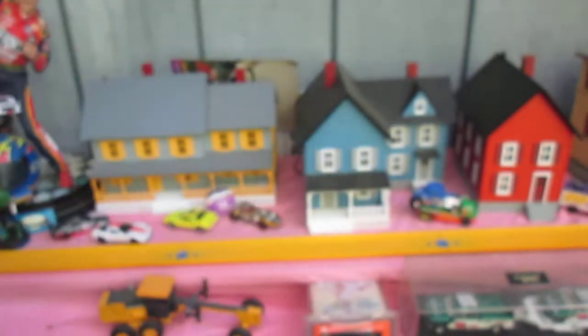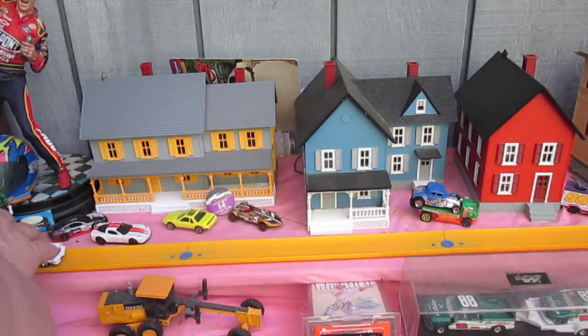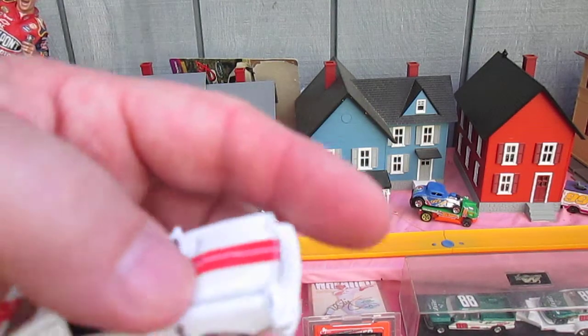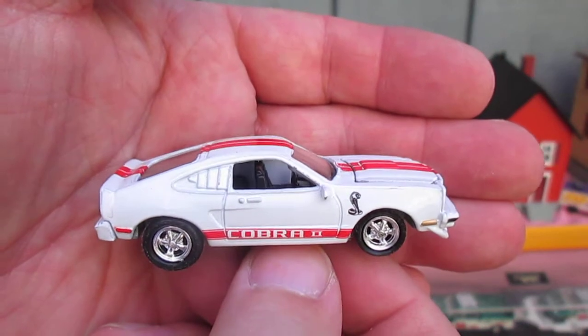Let's see how it rolls. Oh, it rolls so well — much better than a Hot Wheels or Matchbox. It's just really smooth and heavy. I'm really liking Johnny Lightning's real cars, not the commemorative ones, but their real cars.